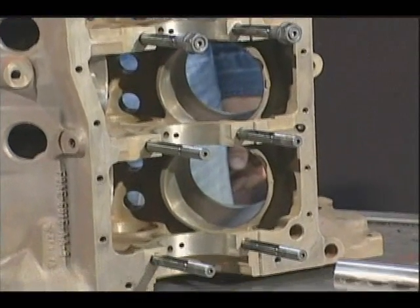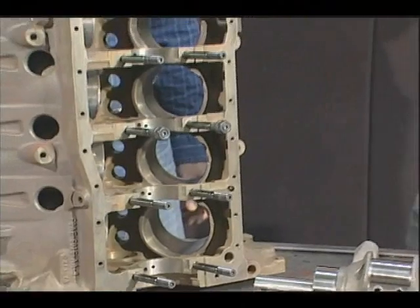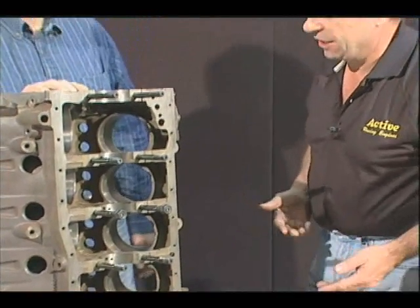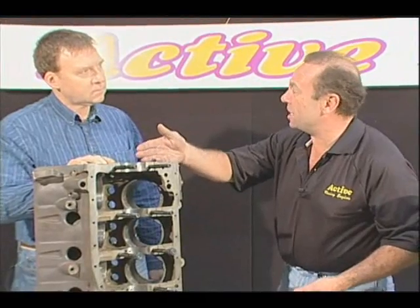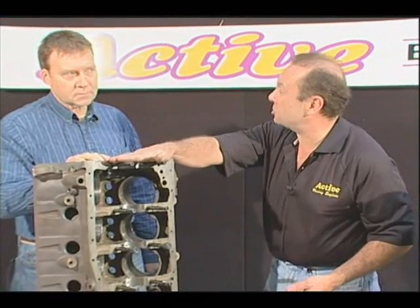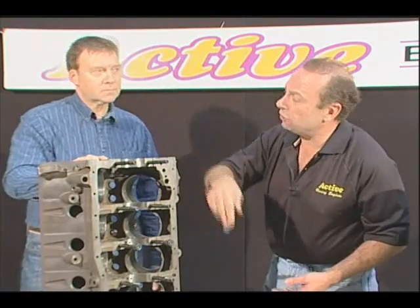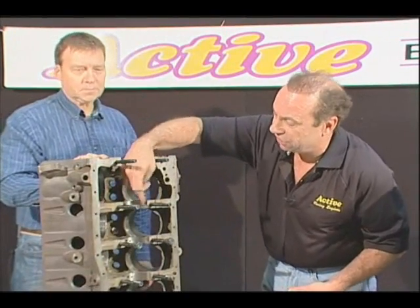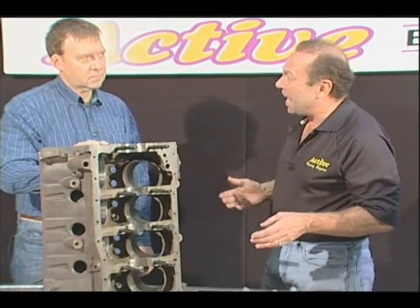So these hold the caps on the block much more firmly and stop it — in case you get a little detonation — to keep the caps from bouncing. At the same time, when you do this sort of an operation, you have to be very careful because after you've installed the main stud kit, it may change the housing bore. So we align hone the block. That's why you see this nice finished surface here.